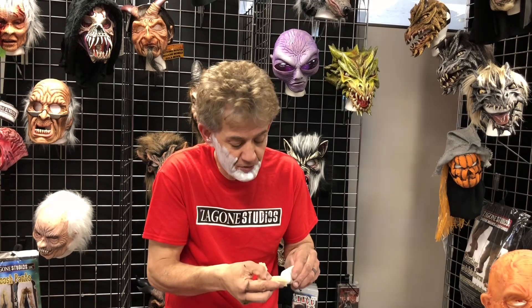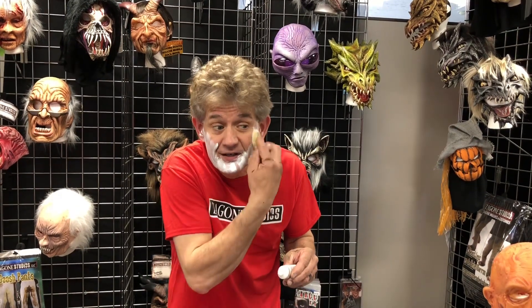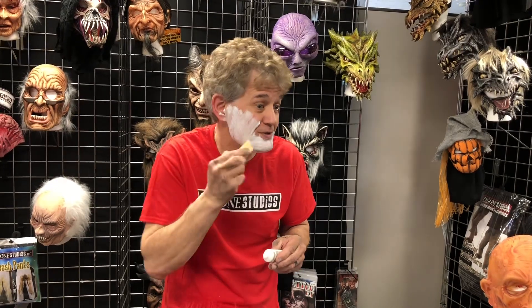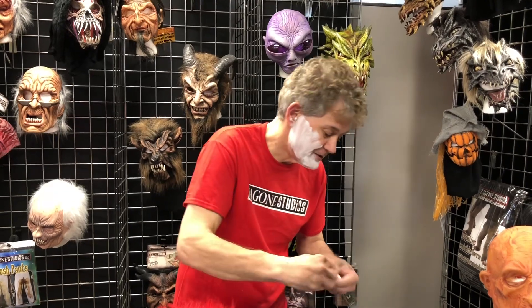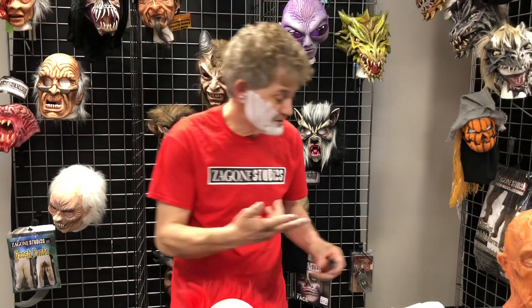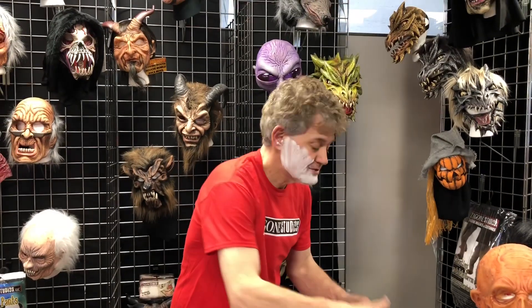If you want a professional appearance, you can put a little white around your eyes. I'm not going to do that because I want you to see where my eyes are. Something as simple as that — you can't really tell how even it is without a mirror. Then we take the red and we're just going to enhance the lower lip.